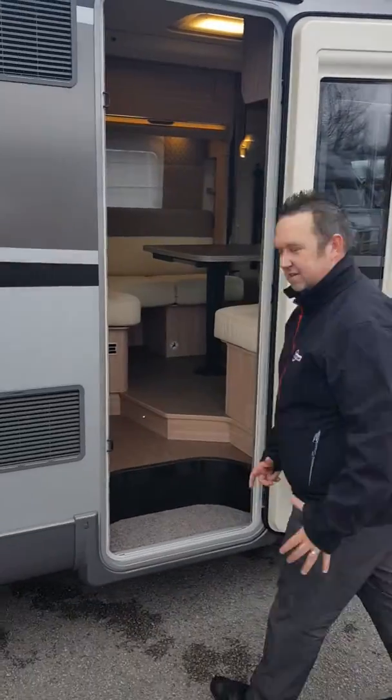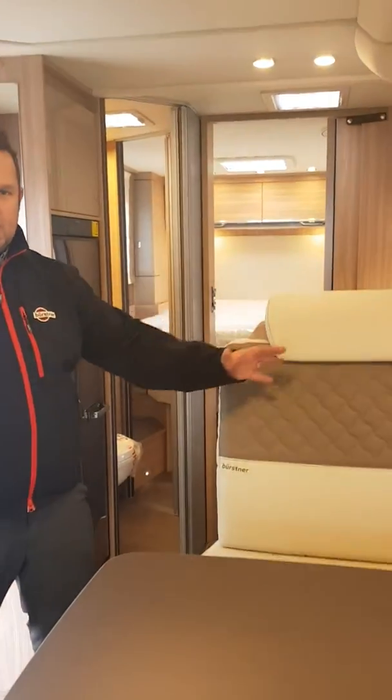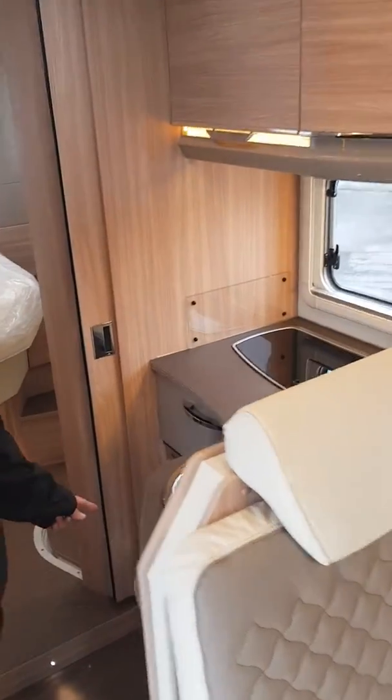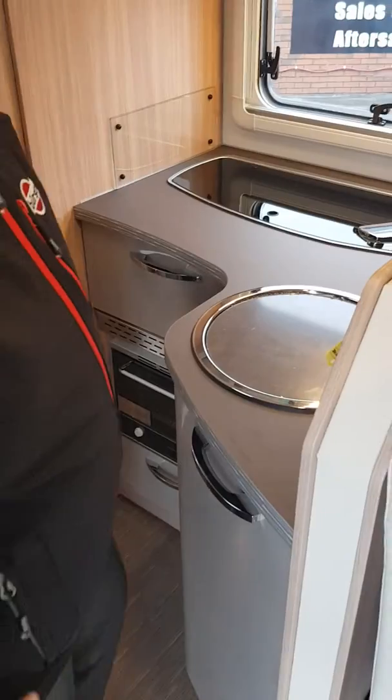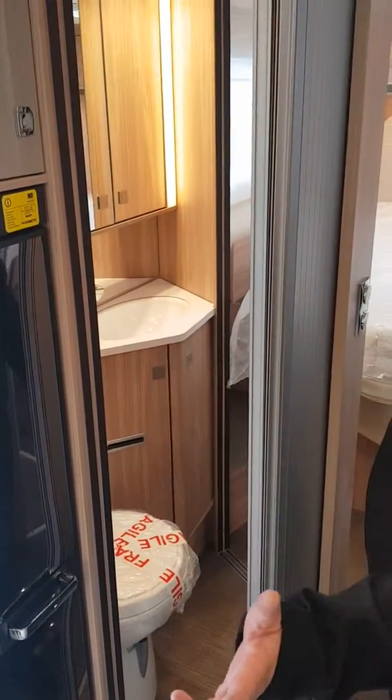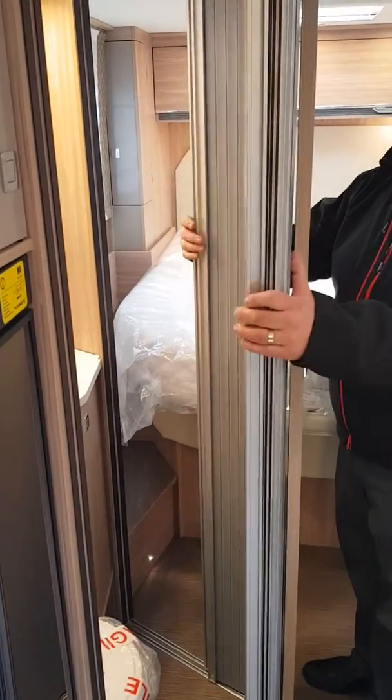Right, let's go inside the van. This is how the layout works: we've got a front lounge area with two travelling seatbelts, additional to your driver and your passenger. We've got the L-shaped kitchen with the optional extra of the oven grill, we've got the fridge freezer behind, and that leads into a double-access toilet area, which can be accessed from the living area or the bedroom area with a sliding door.